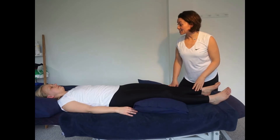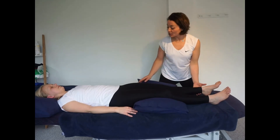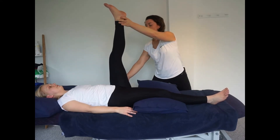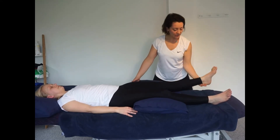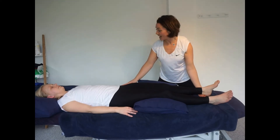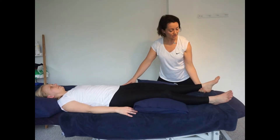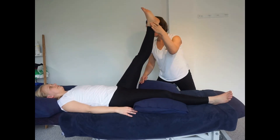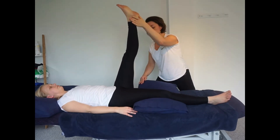So we're just going to start with an active range of motion — could you just do a straight leg raise for me please. And let it back down. Now I'm just going to do a passive range of motion test, so just relax the leg and let me do the movement. And let it back down.